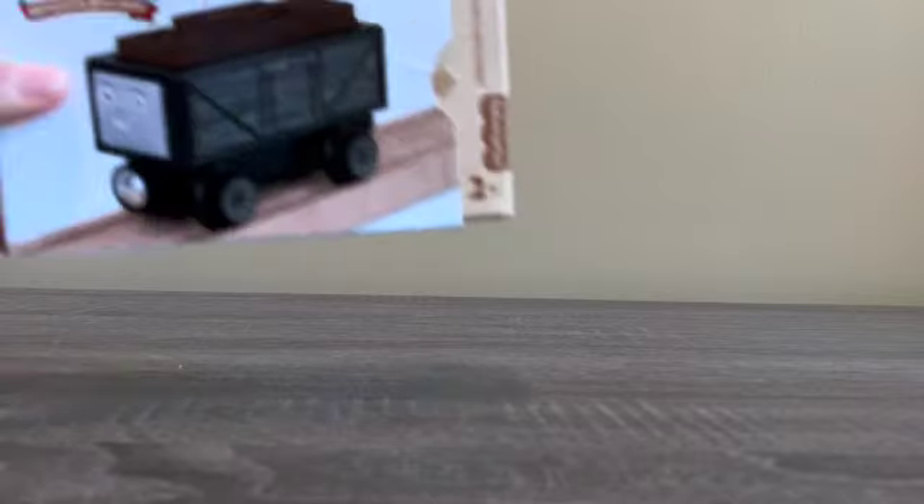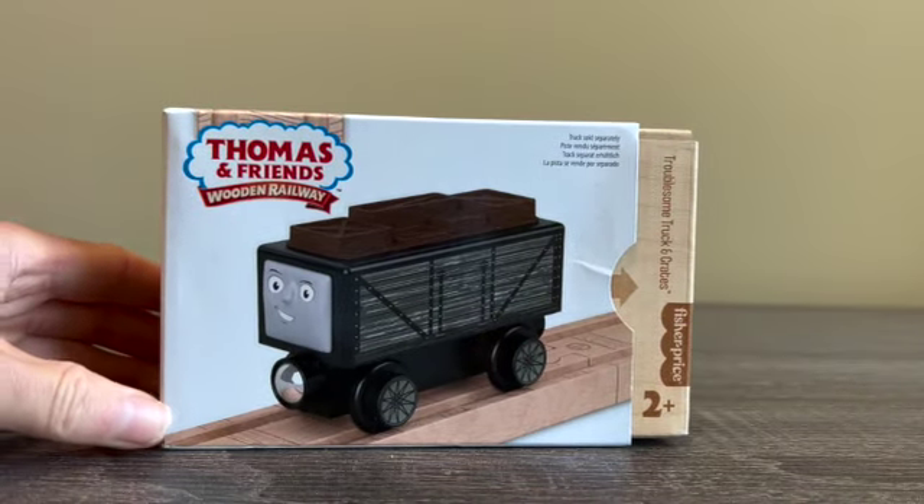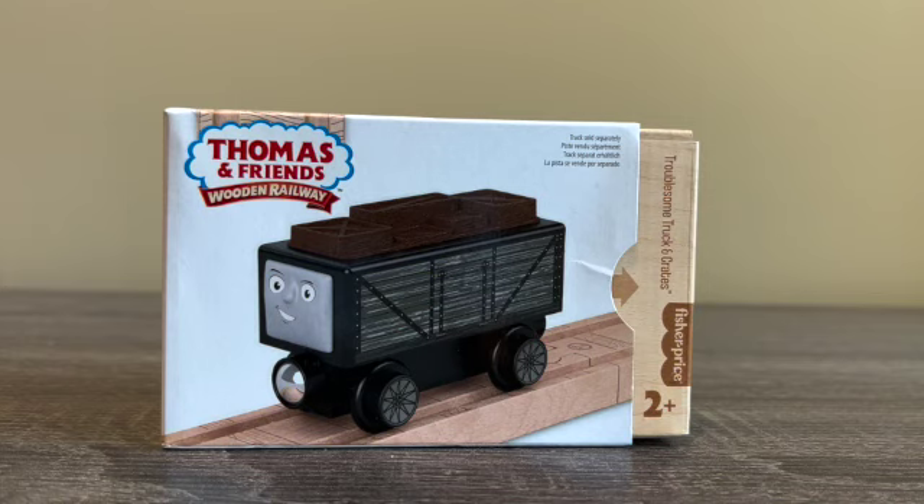What's up everyone, it's ThomasNumber1 here, and as you can see by the title of this video, we are going to take a look at the new 2022 Thomas and Friends Wooden Railway Troubles and Trucks and Crates. So without further ado, let's jump right into it.